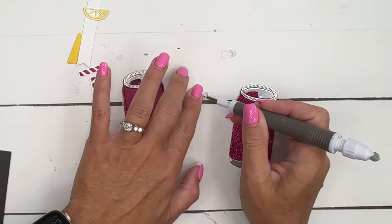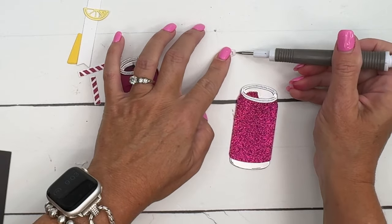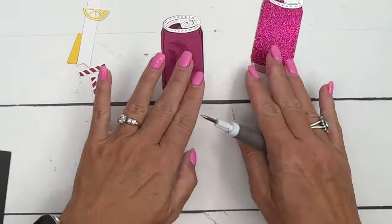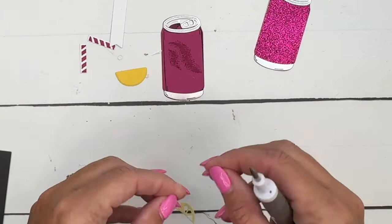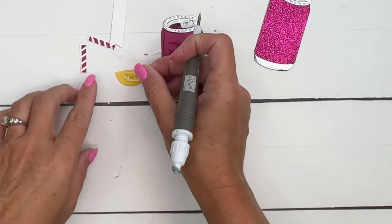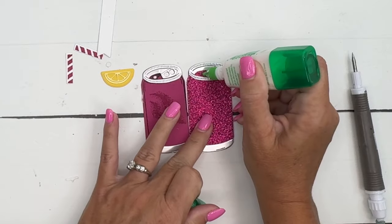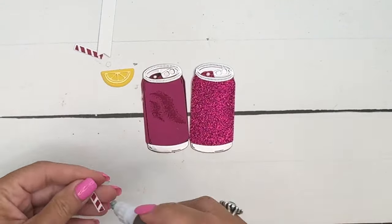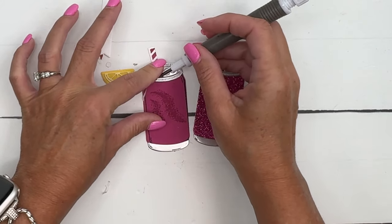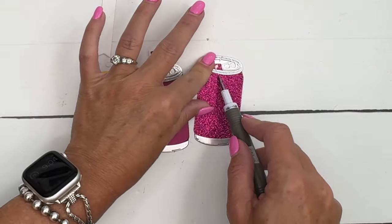The little pull tabs — pop tops, whatever you want to call them — we'll put that one right there and this one right here. Now for the lemon, I did the back part in Daffodil Delight and the front part in Lemon Lolly. I put an adhesive sheet on the back of the Lemon Lolly piece so it turns into a sticker, making it easy to adhere. Let's put a dot of glue — very small — right there for our straws. I'll have one going that way and lift up the edge of your silver piece to slide that under. There we go.